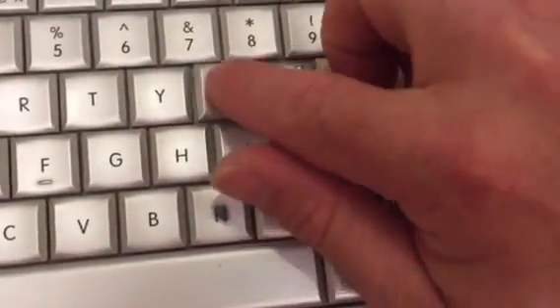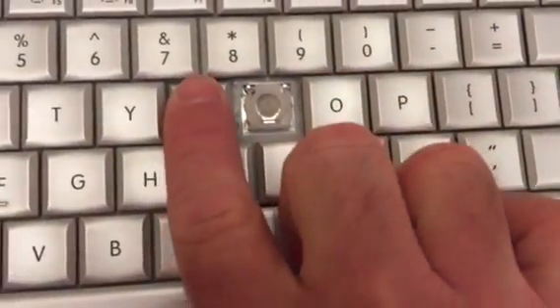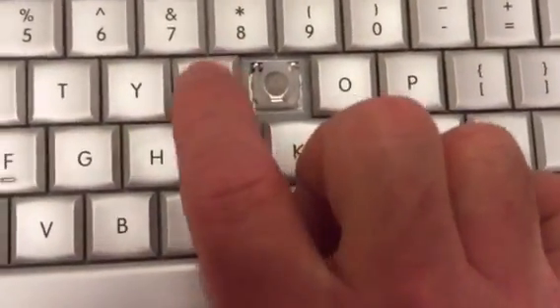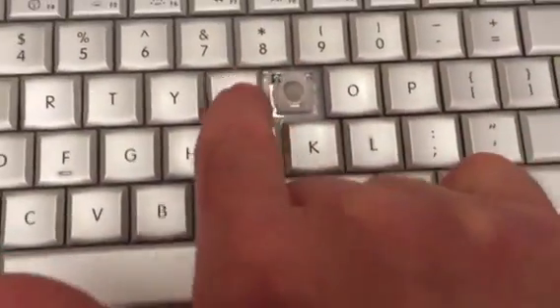Kind of flip it up like that, just kind of lay it on there, and then just press down. And you will hear it snap. It is working — it is in place. It is just a little cover, that is all it is.